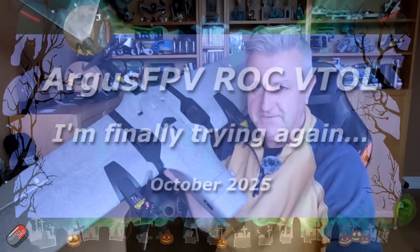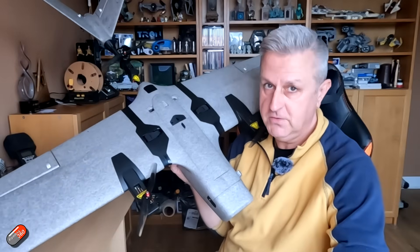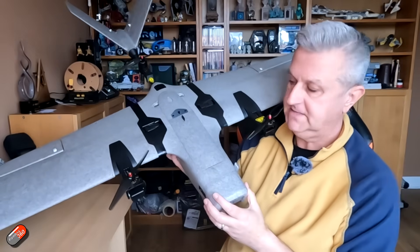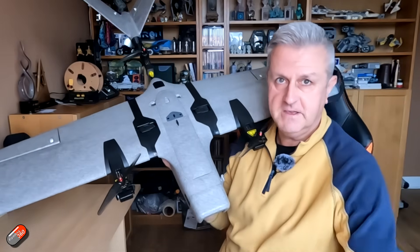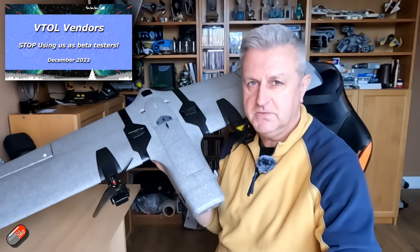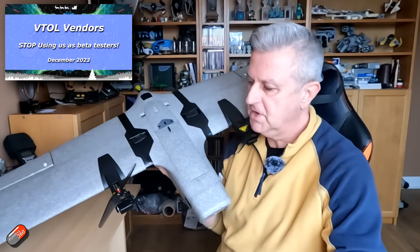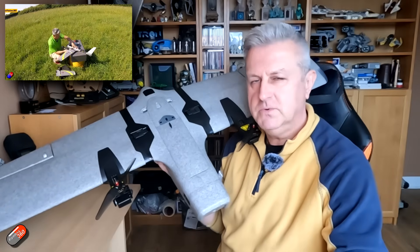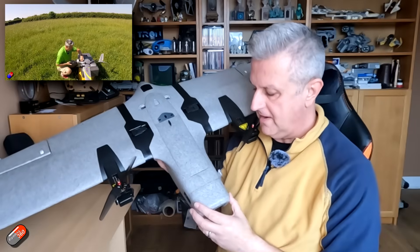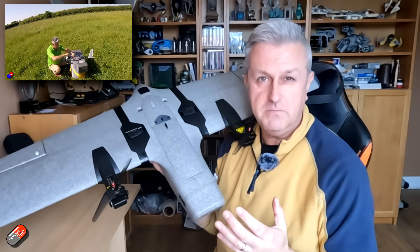Hello and welcome to the video. This is the first look at something new that I've got in that I'm going to be playing with over the coming weeks. You're probably spotting this is a VTOL aircraft. Now back in December 2023, those of you that have been watching me for a long time will remember that that was about the point where I lost my faith in hobby grade VTOL aircraft.